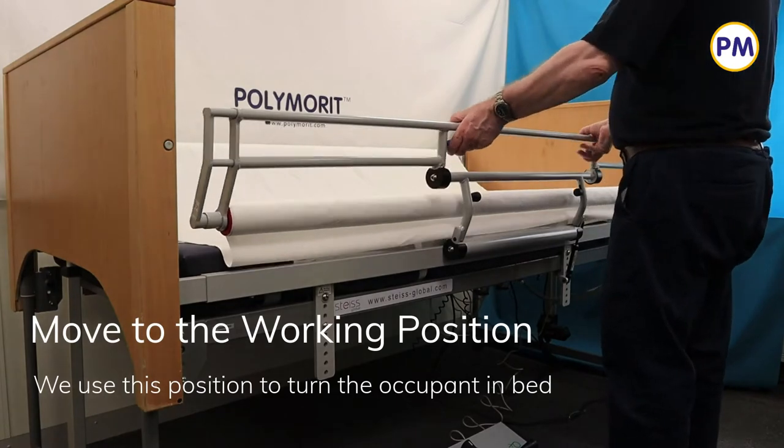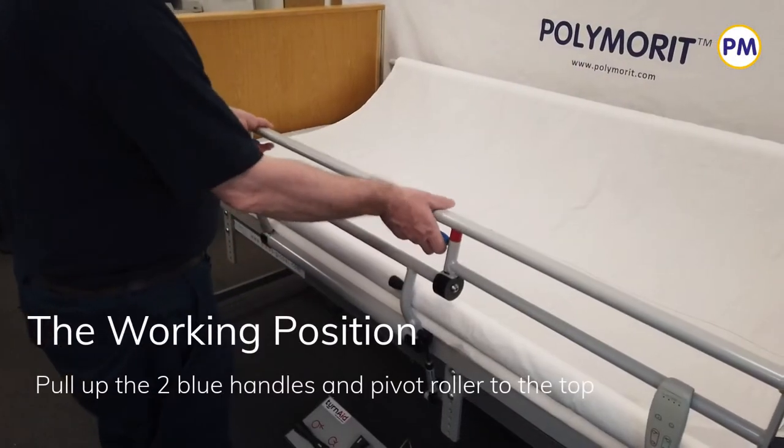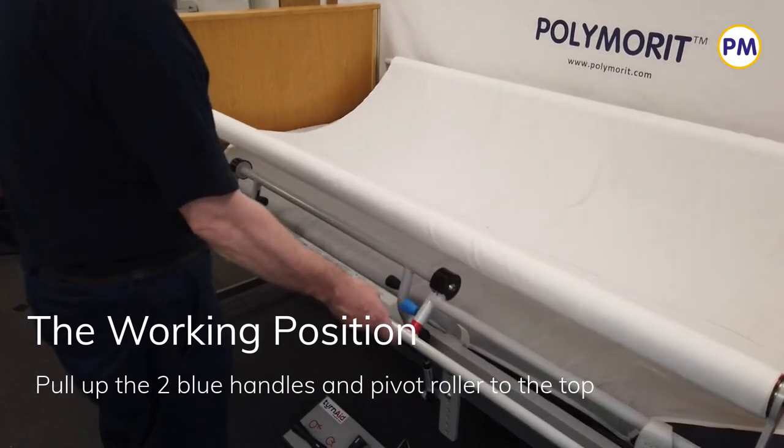We use the working position to turn the occupant in bed. Lift up the two blue handles and pivot the rail so that the roller is at the top.